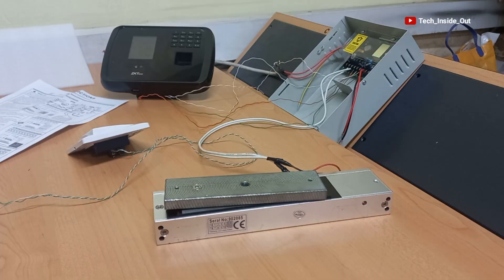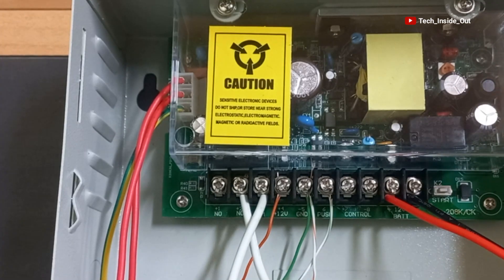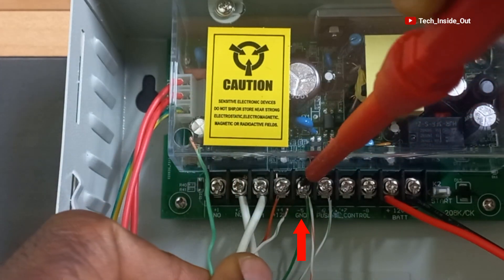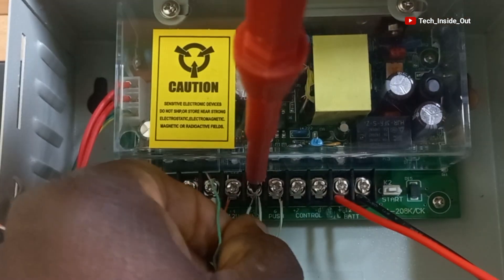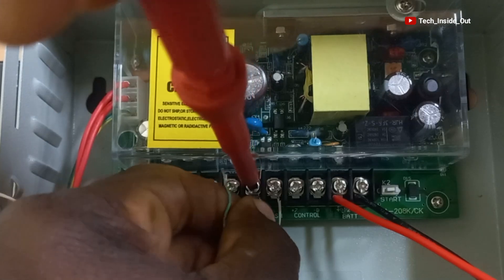We are left with the ESID button to connect. You can see that a terminal from the ESID button goes to GND on the power supply unit. The GND is here, so I will loosen this point and add the cable to the two cables that are already on the GND, then tighten it.